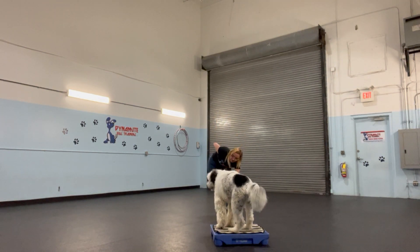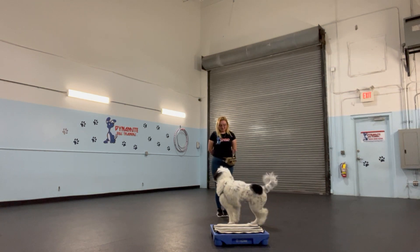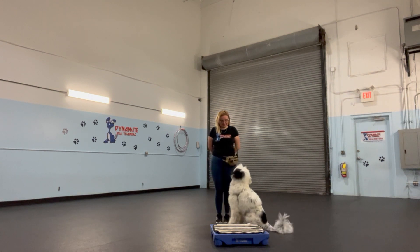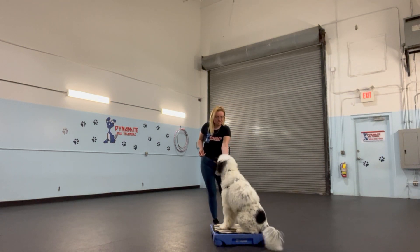Argos, touch. Come in. Argos, touch. Yes. Argos, go to place. Place, so there we are, about three steps from the mat, and he's still sitting in front of it, in front of the place mat, and not on it, so I'm going to get closer. Go to place. Yes, good place. Place. Yes.